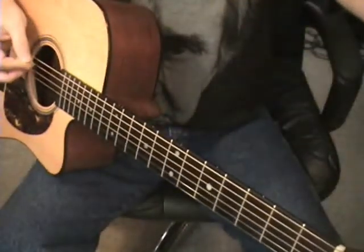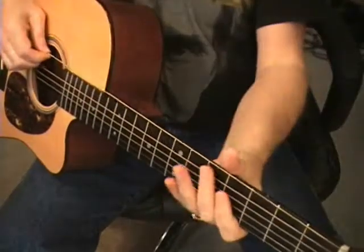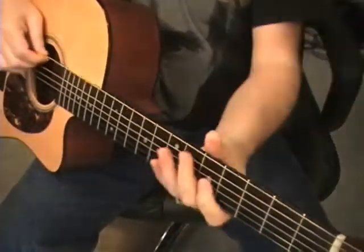I'm going to tune up my low E string real quick — because it needs it. Okay, I'm back.